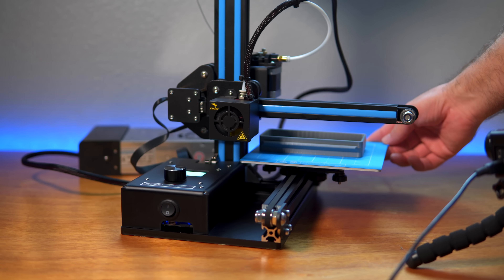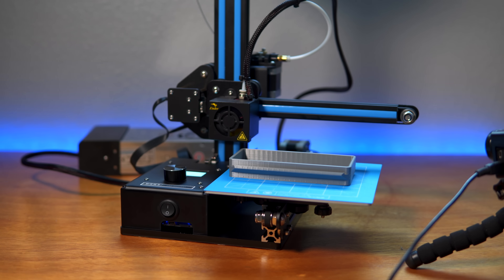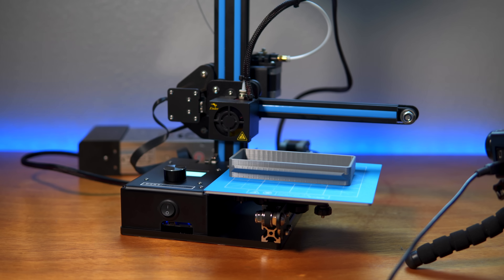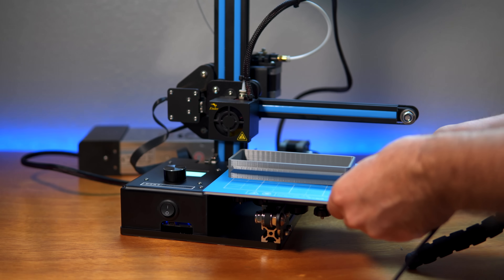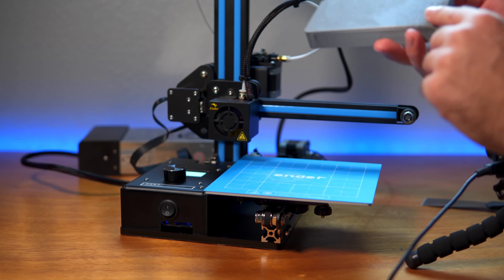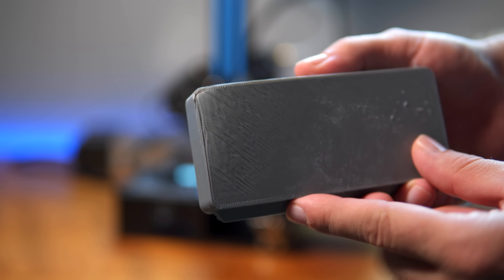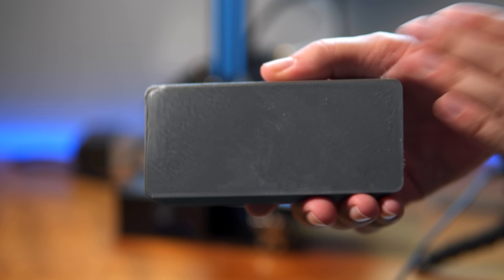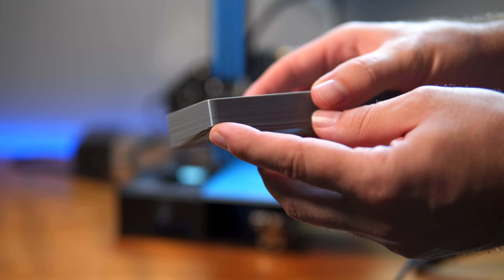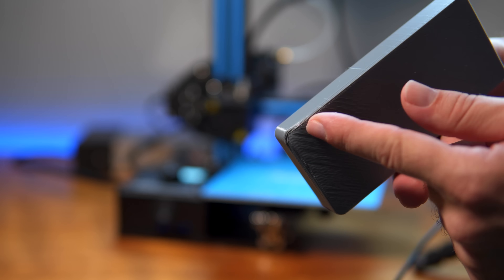The print is done. Unfortunately we had a little curl-up on one side but other than that it looks really good — I really love the detail of this printer. What happened was the bed wasn't completely level; this side was higher up so it curled up. I should have stopped the print and re-leveled the bed. You can see right here how rough that area is, but over on the other side it was leveled pretty good.